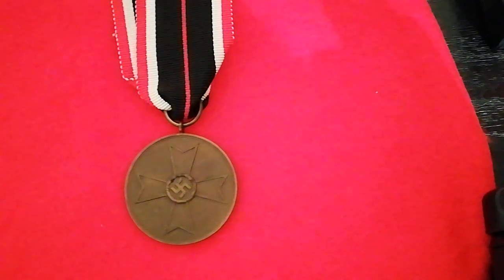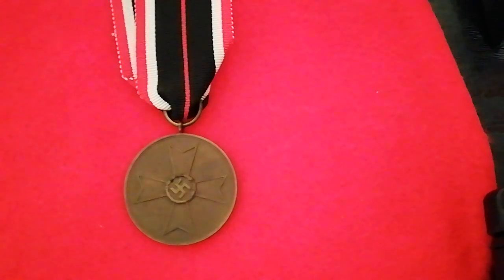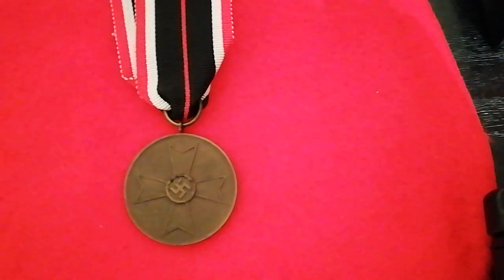An estimated 4.9 million were awarded. The medal is of bronze construction and was designed by Professor Richard Klein of Munich. It has a War Merit Cross on the obverse, whilst the reverse says 'For War Merit, 1939.'